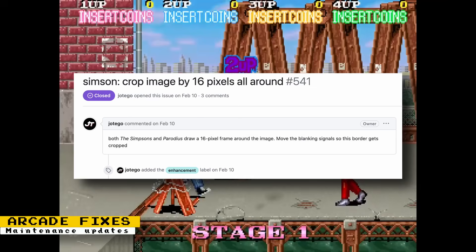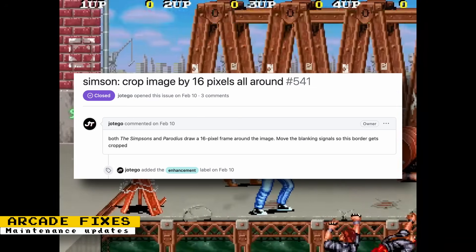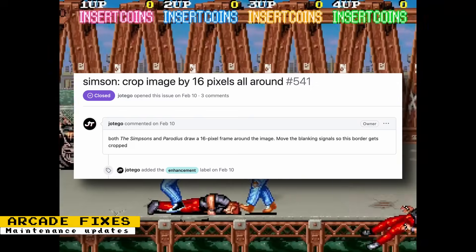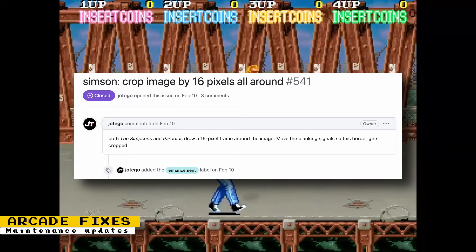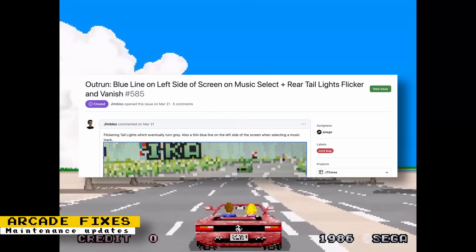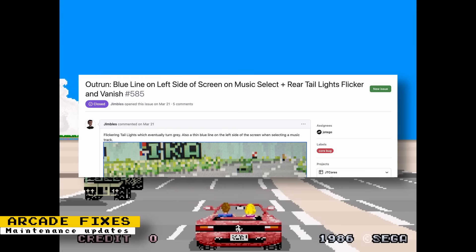Some Konami games draw black frames around the image, making the viewable area smaller than expected. There have been modifications done to Jotego's JTFrame framework that can remove these frames on a per-game basis. Some games affected by this are Vendetta and The Simpsons. Additionally, Outrun had some small graphical glitches fixed, including flickering tail lights that eventually turned gray, and a thin blue line on the left side of the screen when selecting a music track.